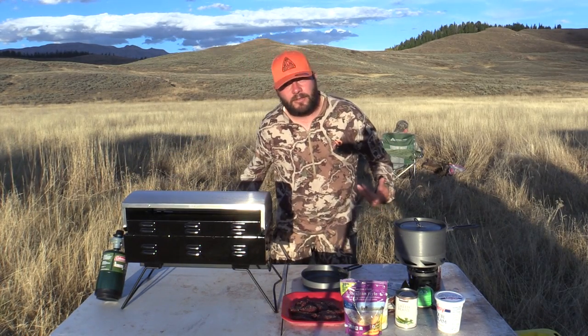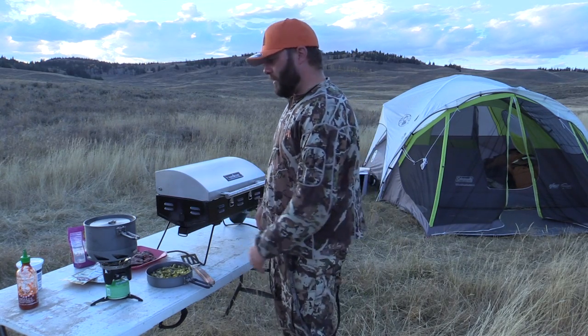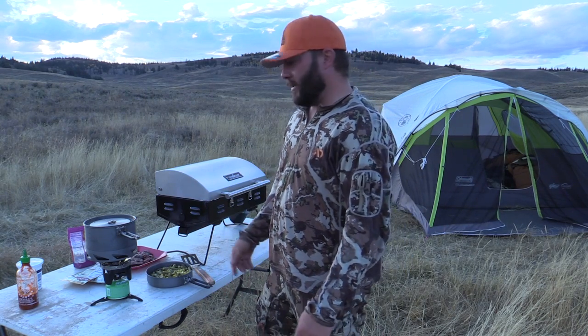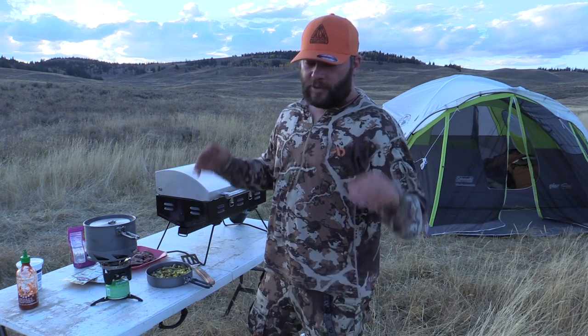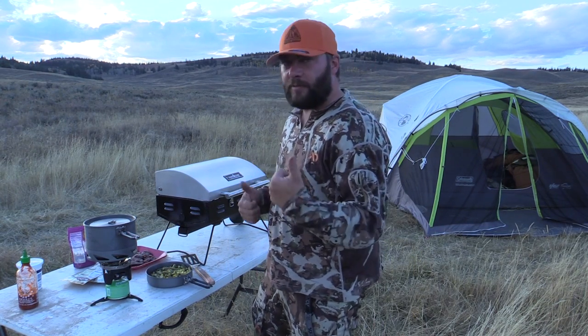Then we're gonna mix it all together and I'm gonna feed these guys who are just sitting by the fire enjoying themselves while I cook. This is a super easy recipe, which is why I like doing it when we're out hunting. We just shot an antelope here in Wyoming and we're gonna cook up some of the back straps. We didn't eat a lot today and we're kind of running on low, so getting some calories in is key.